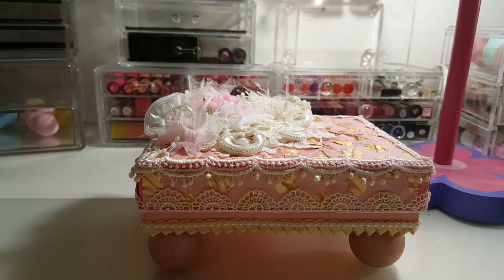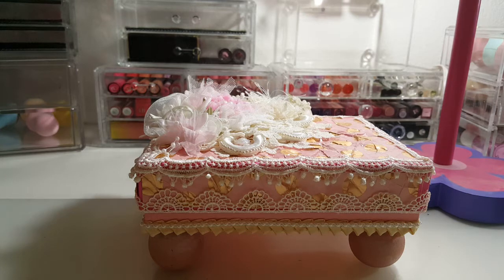Hey guys, hope you're all doing good. I am here today to share with you a design team project for craft supplies. Hopefully I can get through this video without having a coughing fit, because of course I'm sick again, so I'm gonna try to get through this as best as possible.